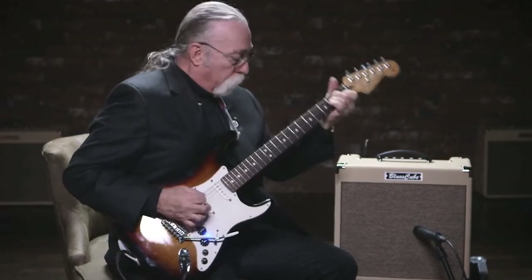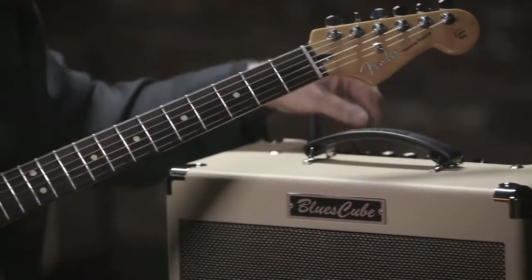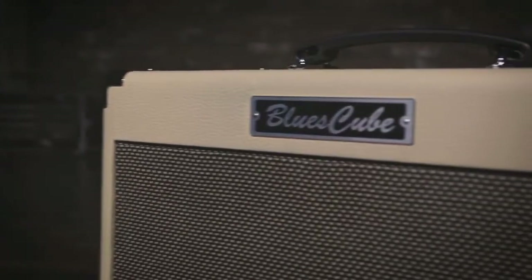The name of this amplifier, made by Roland, it's called the BC Hot. This amplifier not only sounds like a vintage amplifier, but it will be a vintage amplifier because it's going to be around for a long time.